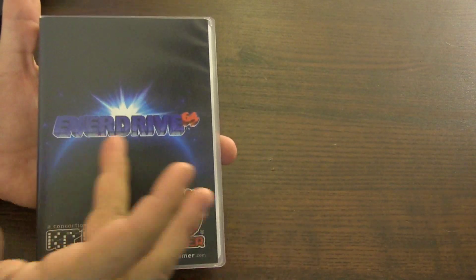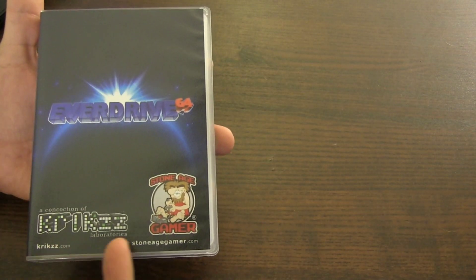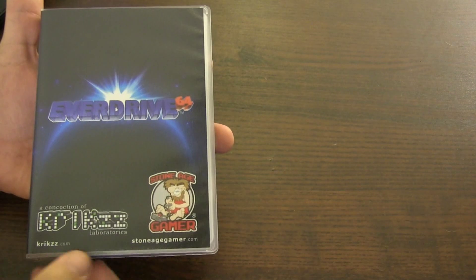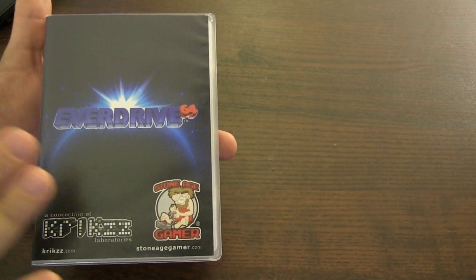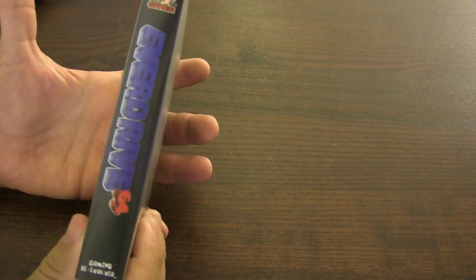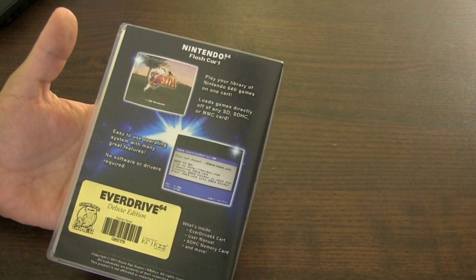Let's check out the clamshell case itself. You have the EverDrive 64 logo, the Stoneagegamer logo — that's the company — and krikzz.com, that's the guy who actually developed this. You can see a nice little blurb on the back that shows you what the flash cart can do.